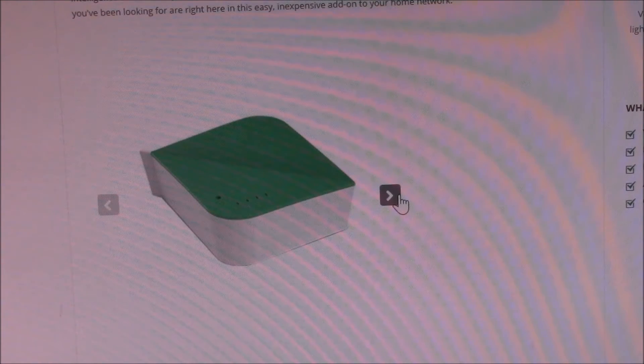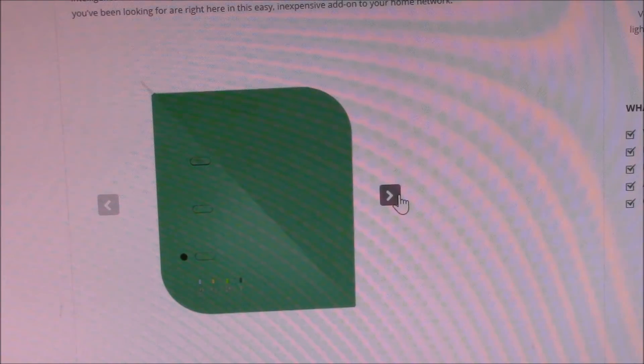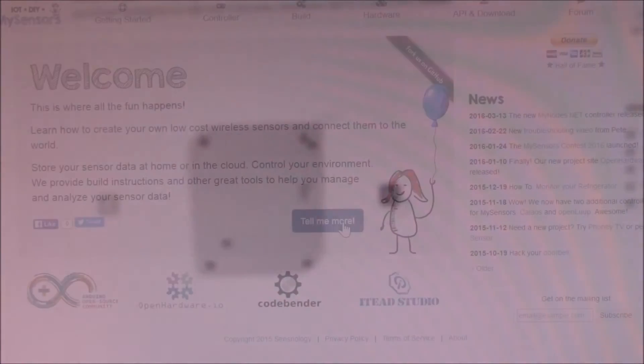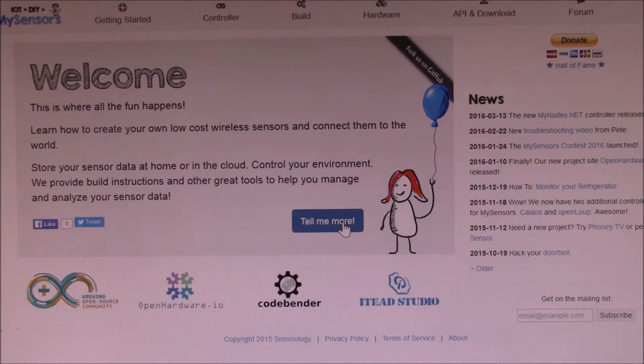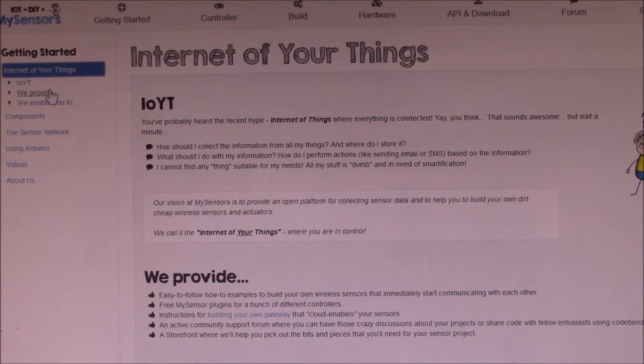Putting a full blown Z-Wave device into every outlet and appliance in your house would be expensive. What if you have a specific task you want to do and need a custom device for that job? Let me show you one interesting option. I found MySensors.org through some awesome videos from Pete B — I'll add a link to his video channel in the upper right corner. MySensors leverages low cost microcontrollers and radio transceivers to make inexpensive, flexible add-ons to the Z-Wave network. It's based on open source hardware and software — as they put it, it's the internet of your things.